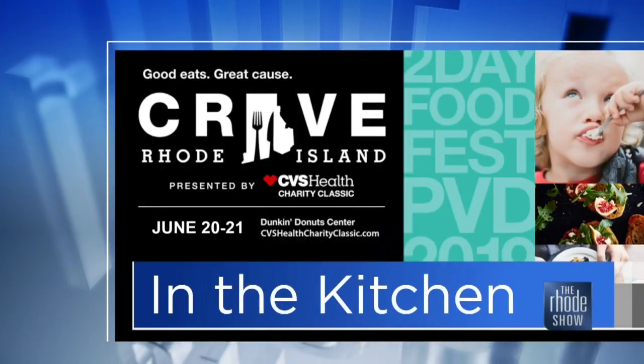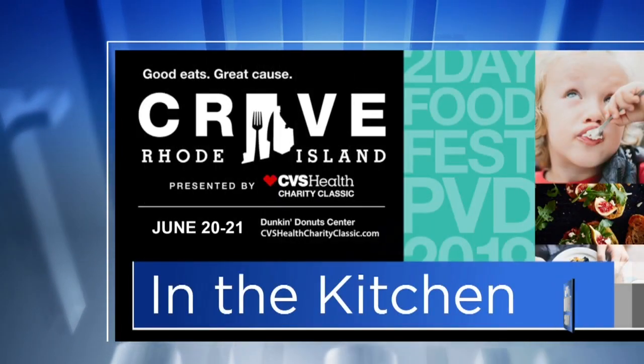This morning in the Roadshow Kitchen, we've been talking about it all week, and tonight is the night when Crave Rhode Island kicks off for a two-night event. Chef Aaron Peachy is so excited because they are taking part yet again. He's from the Rosendale, and they are making super melt sliders. There's not many people that don't enjoy a really good slider, and these are going to top it off.